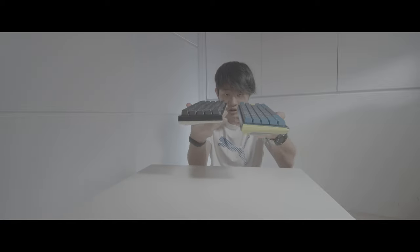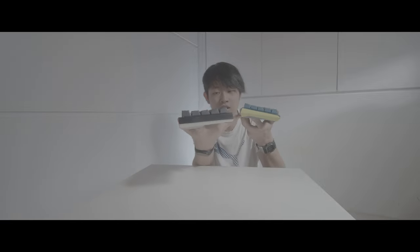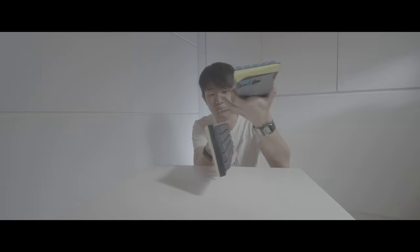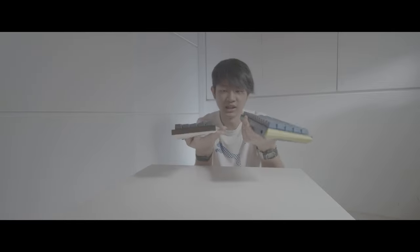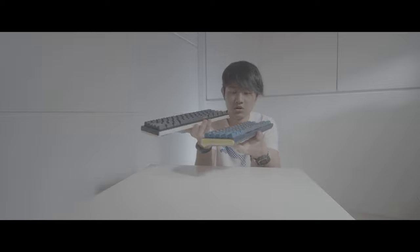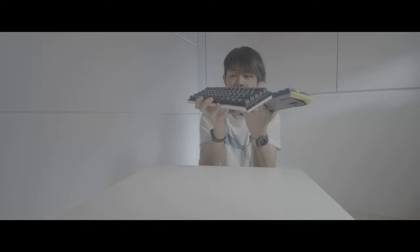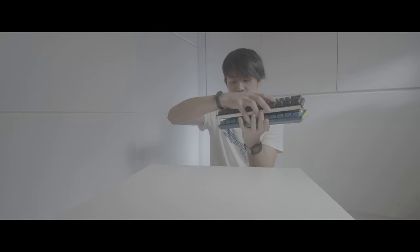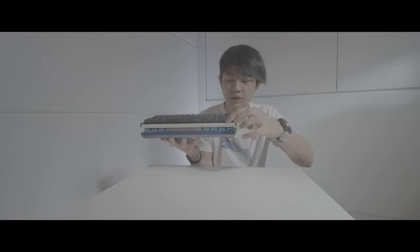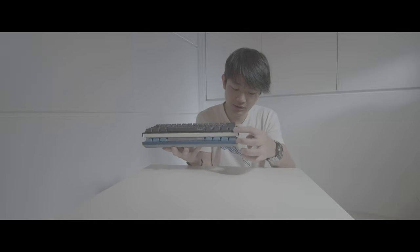The looks are a little bit different — the 13 Mini looks a little bit special, like sharper edges, while the 12 Mini is a little bit smoother. So the edge design is a little bit different over here.